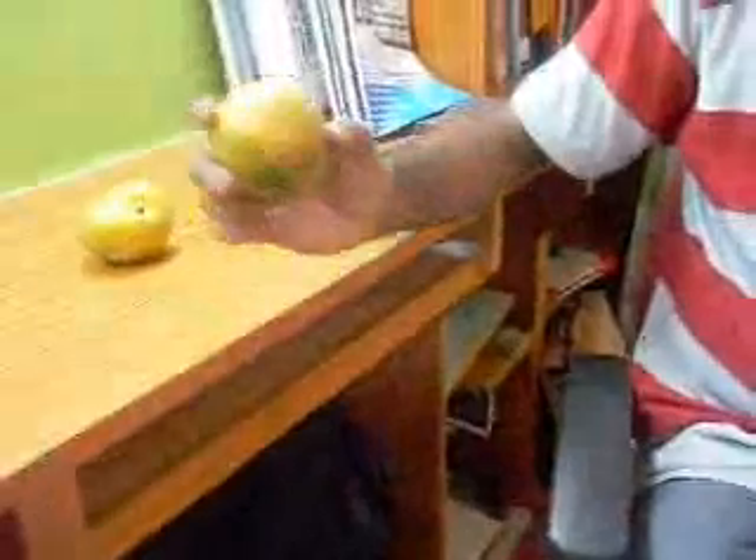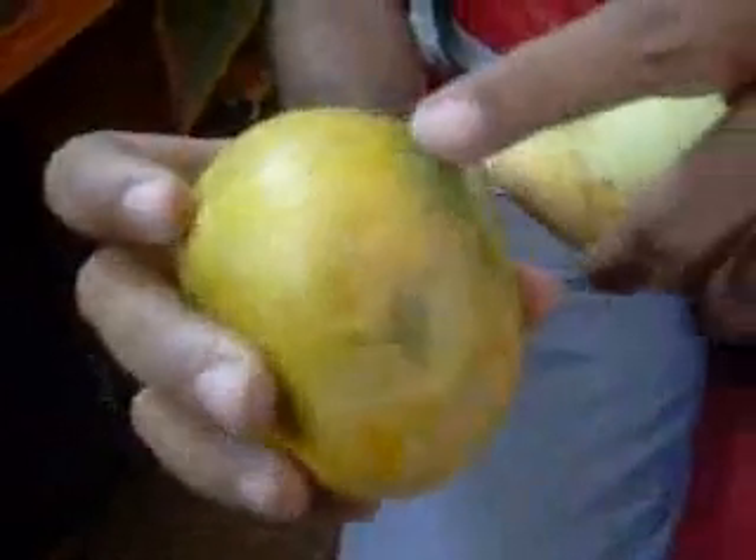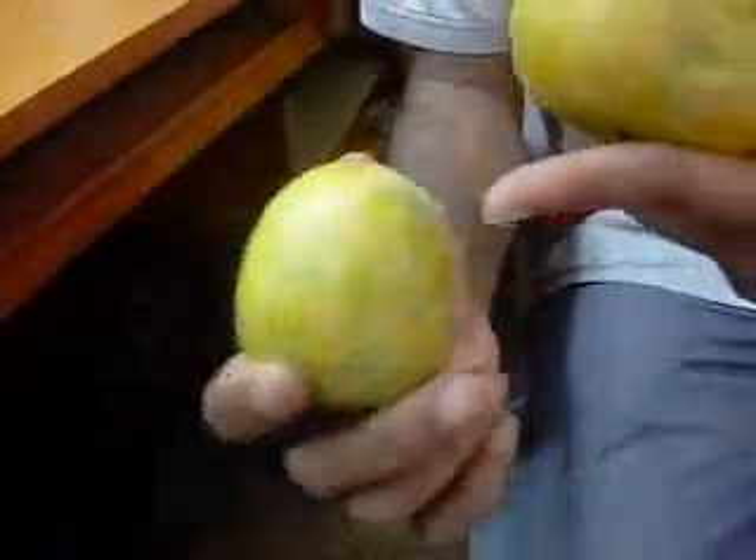If a mango is chemically ripened, you can see green patches — the yellow and green are separately visible. The yellow is also chemically ripened, and the green patches are clearly visible.